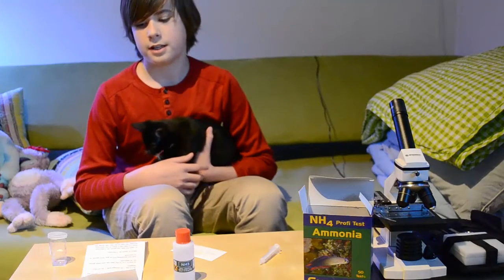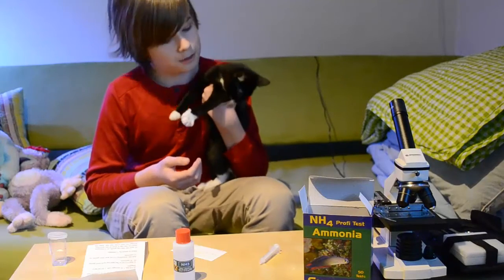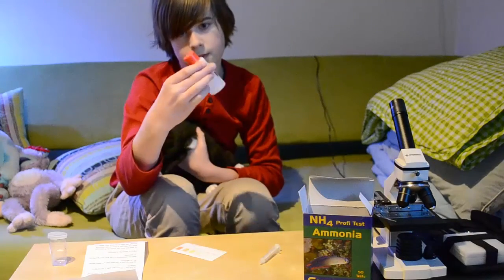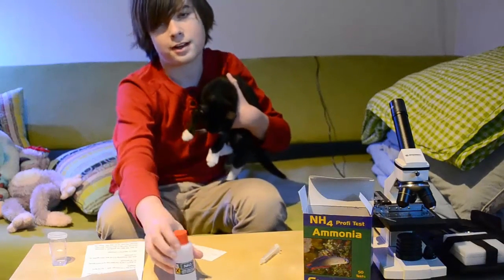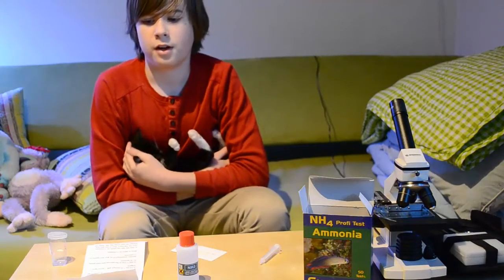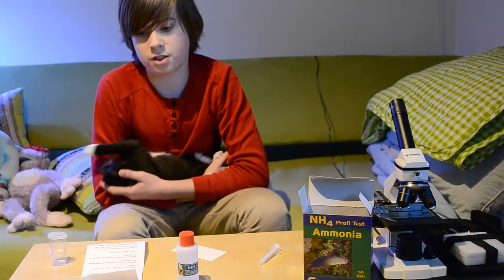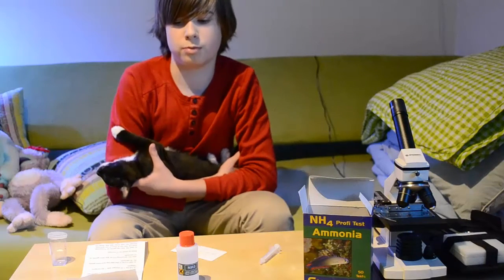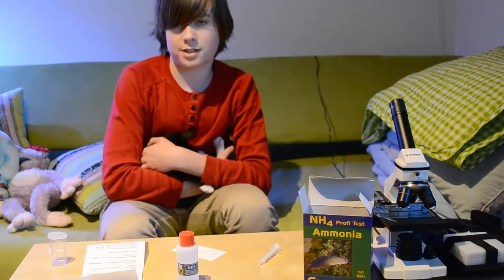The first thing you need to know is that the materials we use in this test kit are very dangerous to animals — you can see I've got a little kitten here. Especially the NH3 bottle — this is very dangerous. It can cause eye irritation and skin irritation. It contains 2% NaOH and 0.1% HG2I2. That is some pretty harmful stuff.